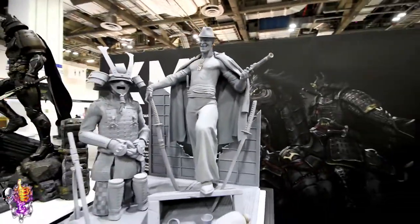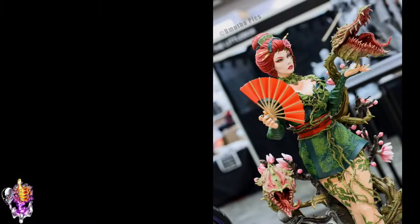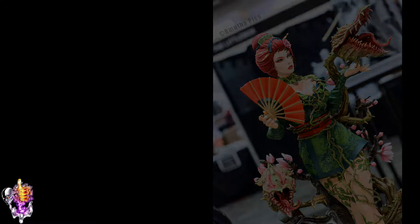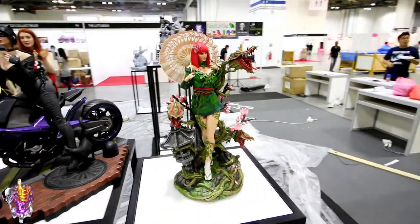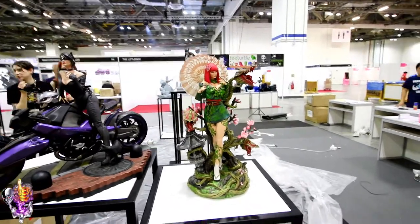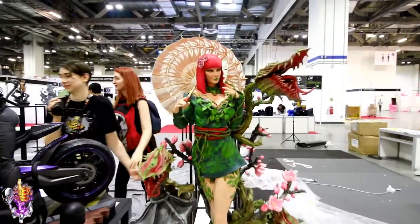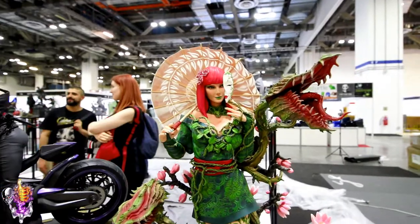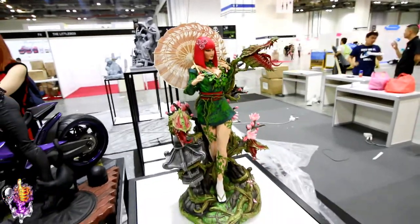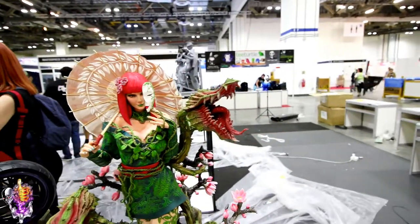So there's the Joker from the Samurai Batman lineup from XM. Here's part of the Samurai Batman line — Poison Ivy. I gotta say this thing is gorgeous. Let's take a close up look at the face. She's holding her mask there and the umbrella — it's a fabric umbrella. Lots of cool details here.